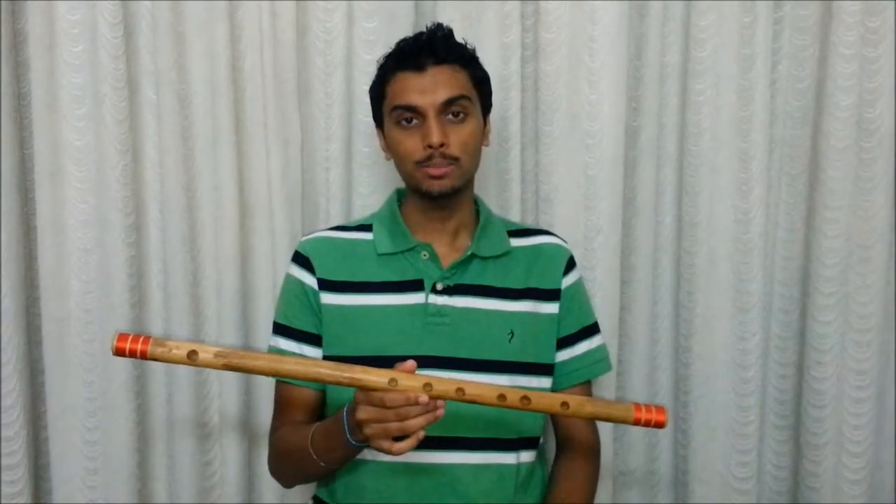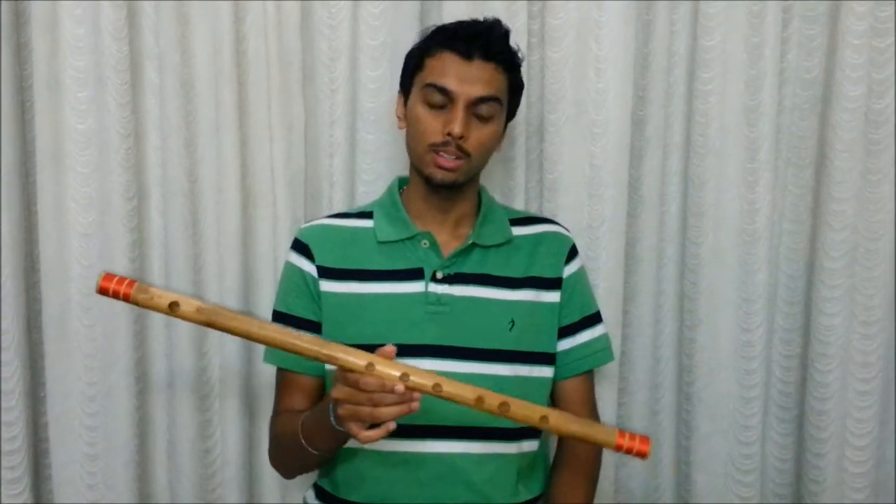This is the G mid flute and I will play the same happy birthday song in this flute.